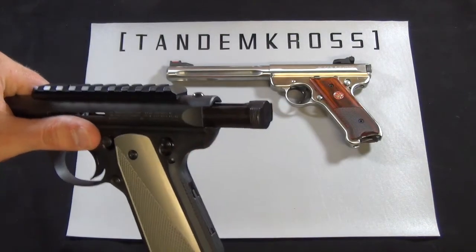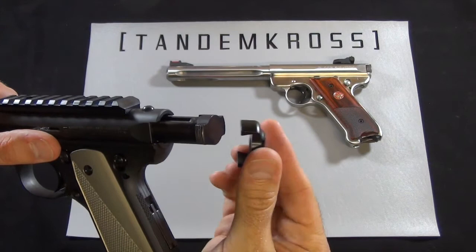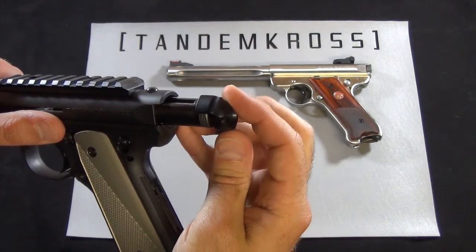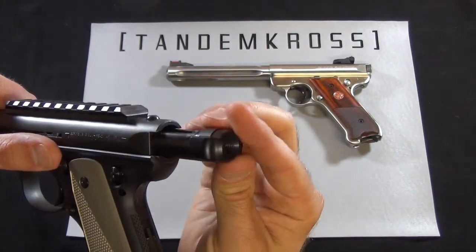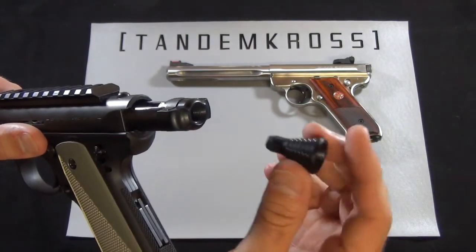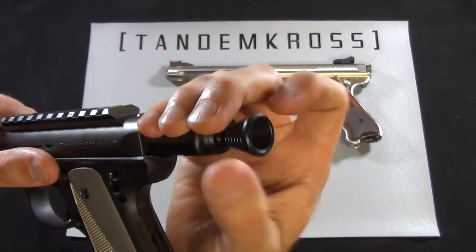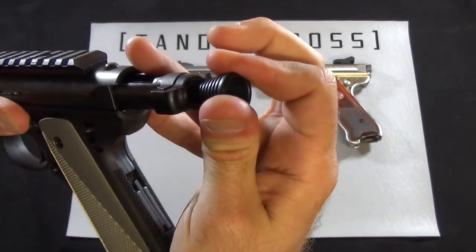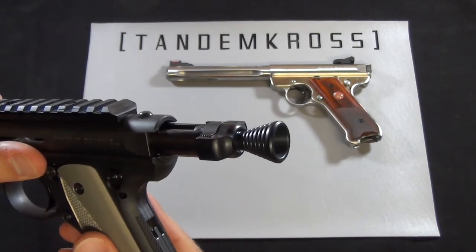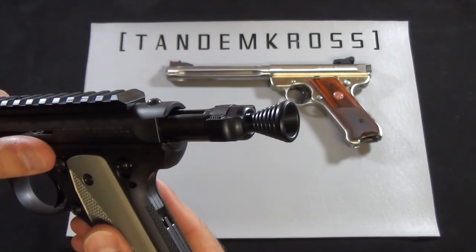Now let's look at how easy it is to install on the bolt. Simply lock the bolt open, align the base of the charging handle 90 degrees to the ears of the bolt, and turn it into place. Then thread the knob into the base and hand tighten. There's no need to over-tighten this. If you want to secure the threads from loosening, you can use a small drop of Loctite to keep it in place.